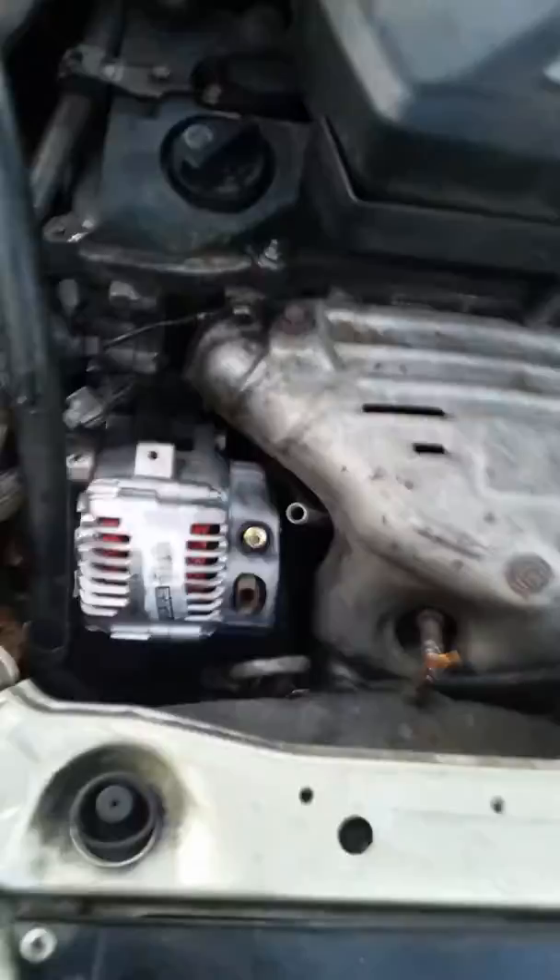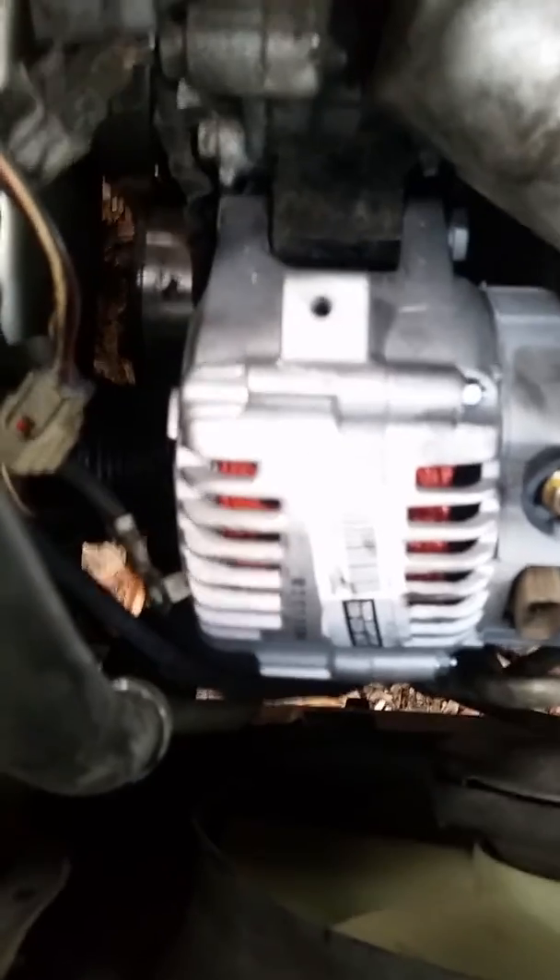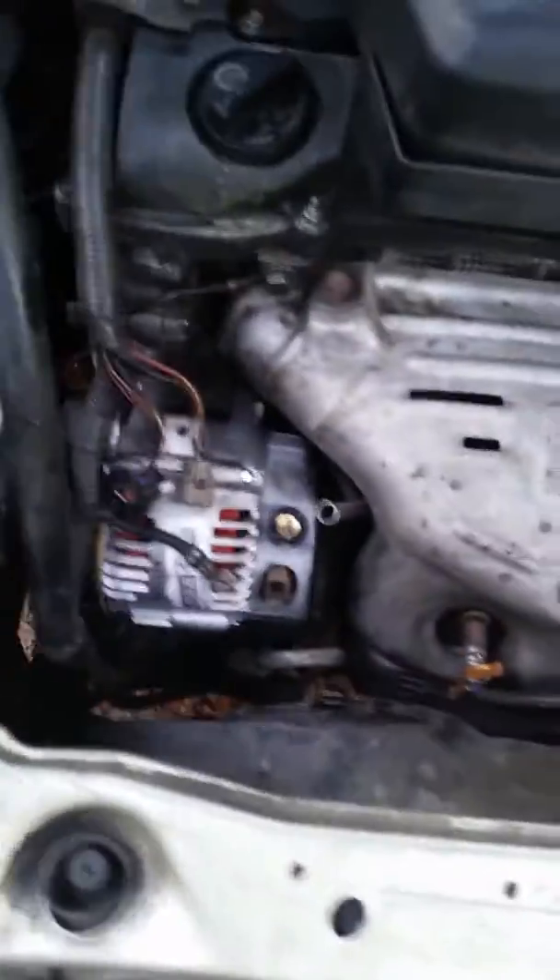We got the alternator in. When you put your bolts back in, make sure all your bolts are in before you tighten anything up, especially the bottom bolt. If you put the top one in and tighten it first, you're gonna have a hard time getting your bottom bolt in. So make sure all bolts are in before you tighten everything up.